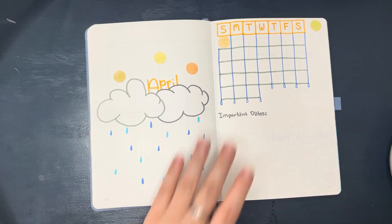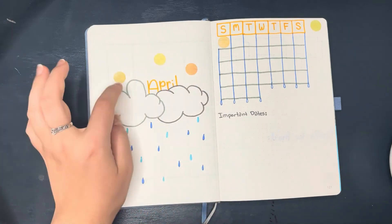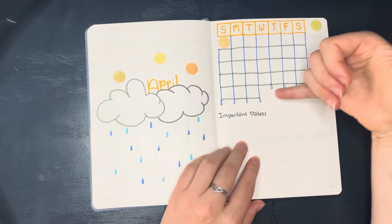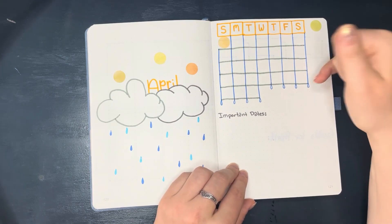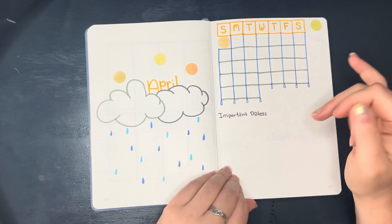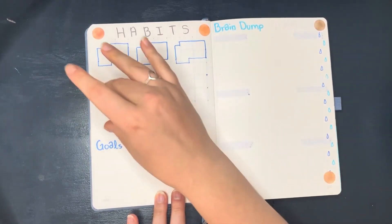The cover page is pretty typical April showers theme — just that look of yellows to grays to blues that I really liked. I also really liked the monthly calendar I did; it kind of reminded me of those rain lamps where the water runs down the strings, so I thought that was cute. I kept the important dates section at the bottom.